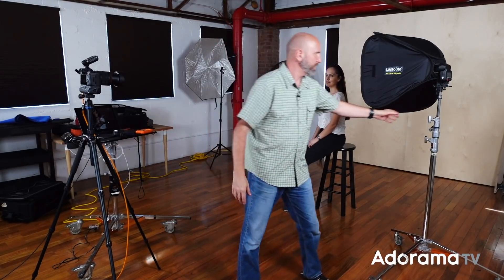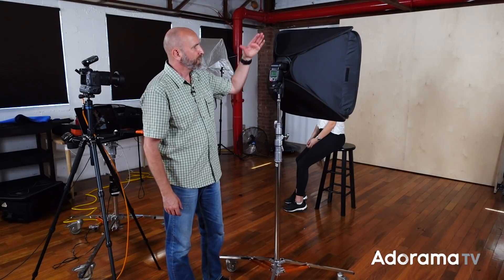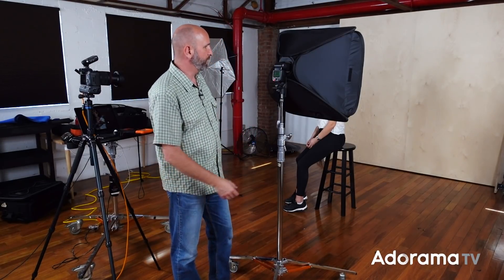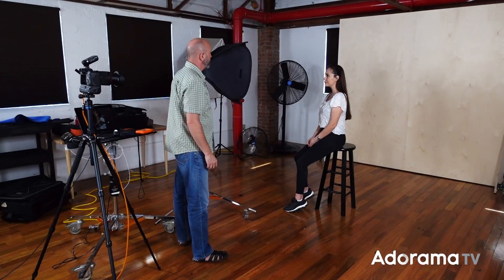Now let's talk about the lighting philosophy. I want nice beautiful soft light, so we're going to start with our most basic light modifier — a softbox. This is just a normal Lastolite softbox, no grid, about a foot and a half — maybe a 15 or 16 inch softbox. I have my speed light in manual mode, on remote mode, triggered by my camera in group A. Let's start with a normal lighting setup — a softbox at about 45 degrees from the camera.